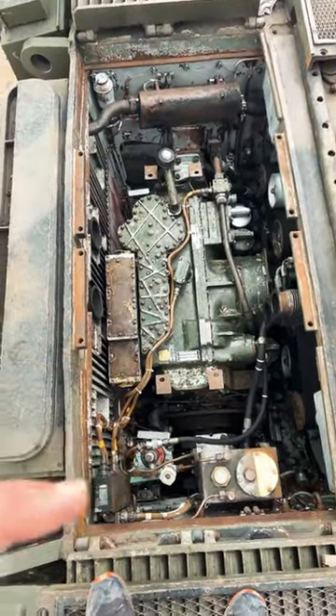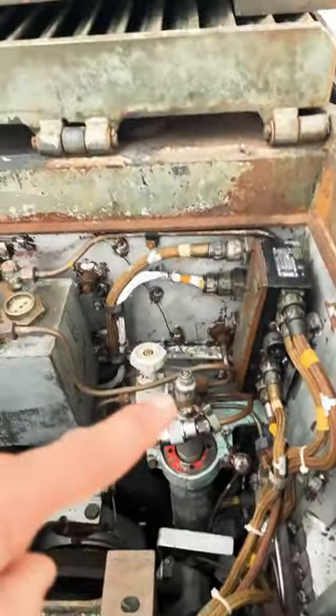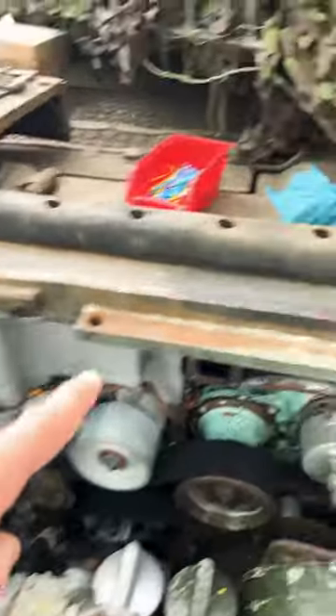We've got an accumulator here — I'll just get down and show you. That's a brake accumulator, a pressure relief valve, and an oil tank for the braking system. You've got a fuel drain off, and fans either side for cooling the engine.